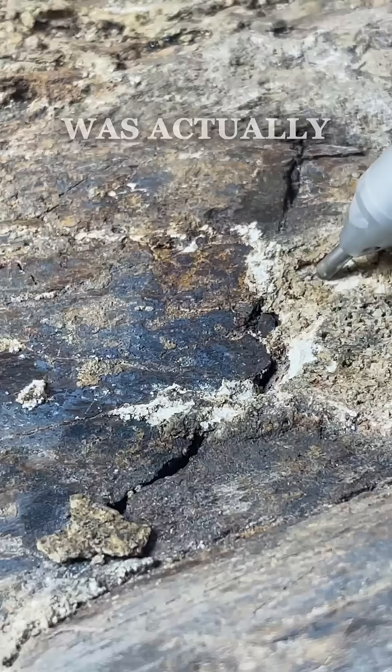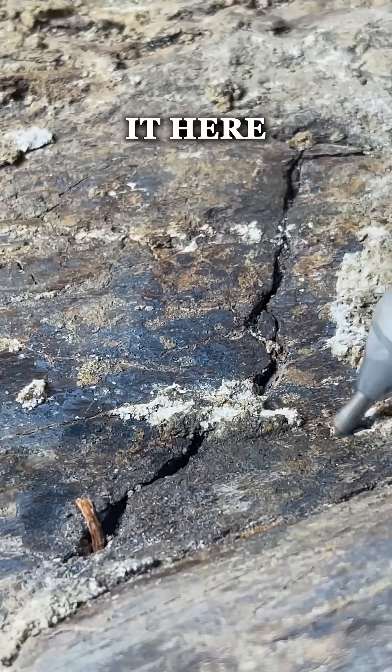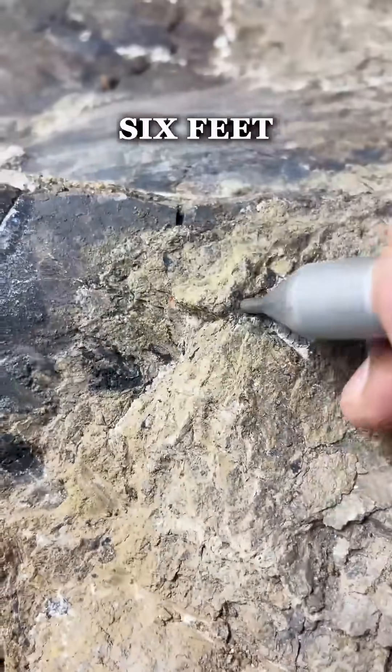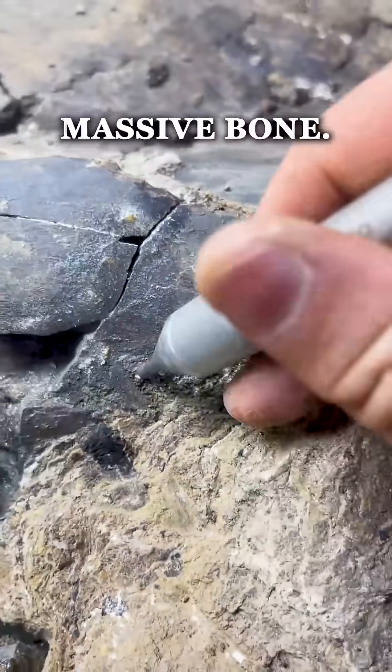This specimen was actually donated by a friend of ours and we display it here at our museum to showcase how large these dinosaurs actually used to get. I mean, this thing is about the size of me — it's about six feet long and weighs about 400 pounds. Absolutely massive bone.